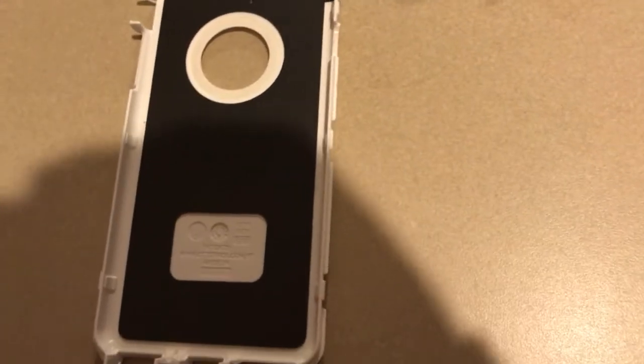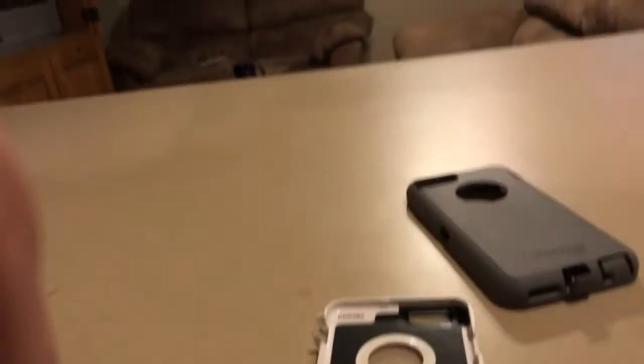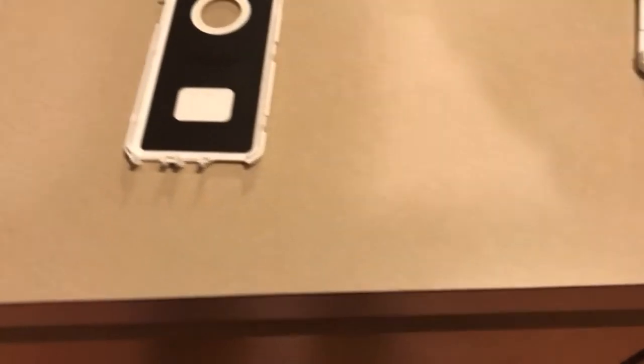I flipped the hard plastic shell back on its back end, inside facing up. You've got a soft padding in there for your phone to sit on, and it helps to seal the phone into the case.